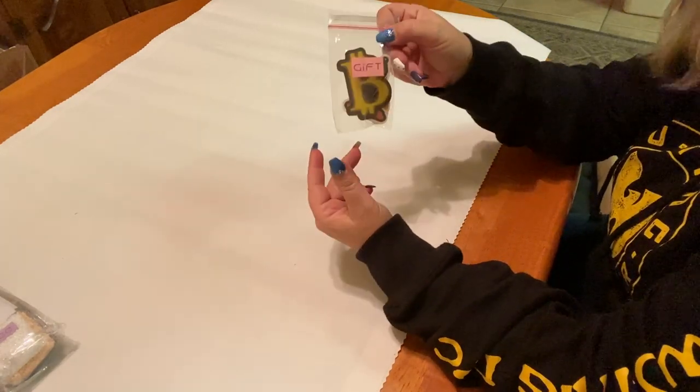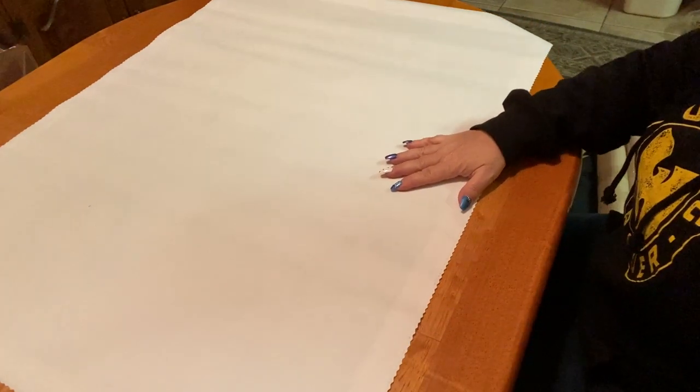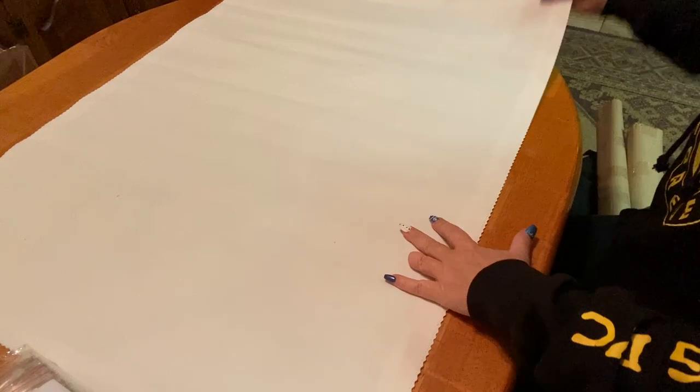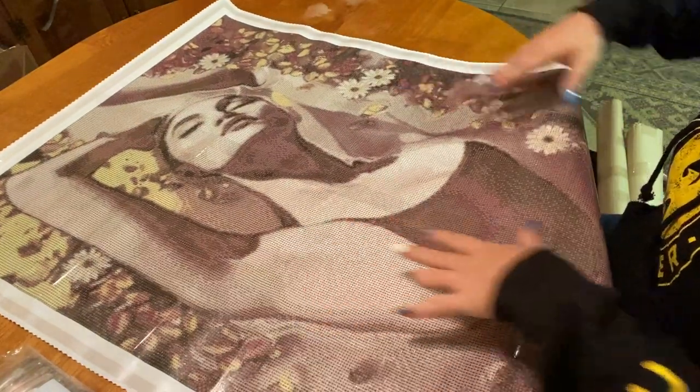Thank you to DIY Moon Shop — I always love getting my stickers. Alright, let's do the big reveal. One, two, three — there she is! Oh my goodness!